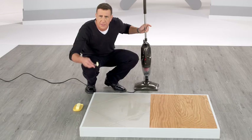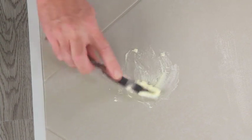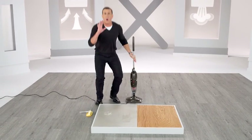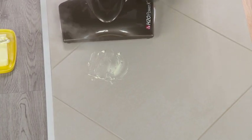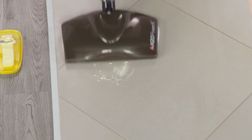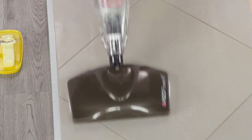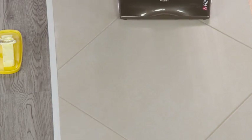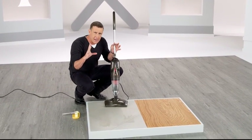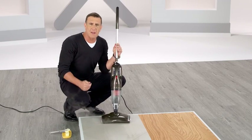Now watch this — a tough mess to clean up. I'm going to butter this tile floor, just like it was a piece of toast. It's greasy, it's oily. Watch the Power X go to work on this butter. The steam is super hot, so it's going to melt down the fat, oil, and grease on contact. And then that microfiber pad is going to lift and lock it in, and polish that to a streak-free shine. And this floor isn't just clean — it's extremely clean.